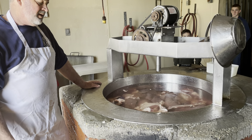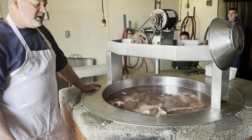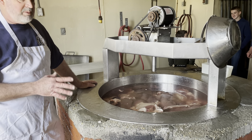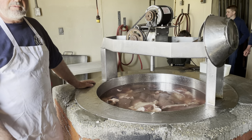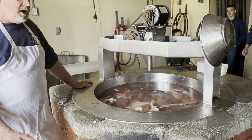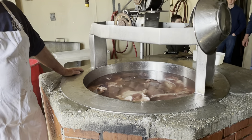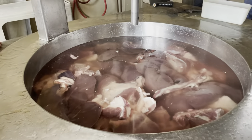The best way to eat scrapple? Apple butter, ketchup, or horseradish — it can go all different ways. I'm a ketchup person. Cut it thin, get it crispy on one side before you flip it. Don't be mushing it around and breaking it up — just put it in a hot frying pan, flip it once, get it crispy, and go from there.